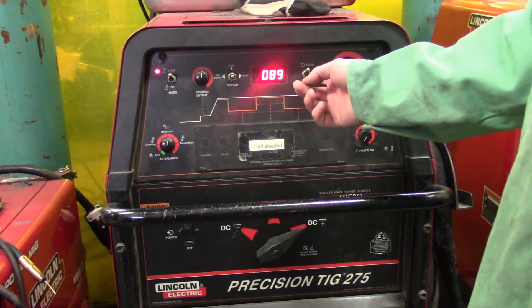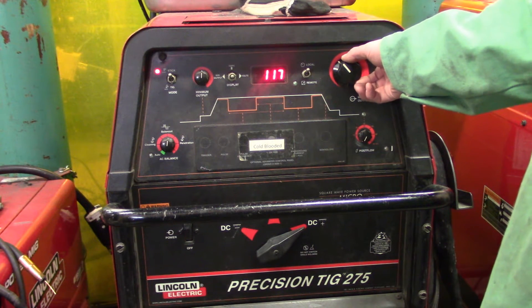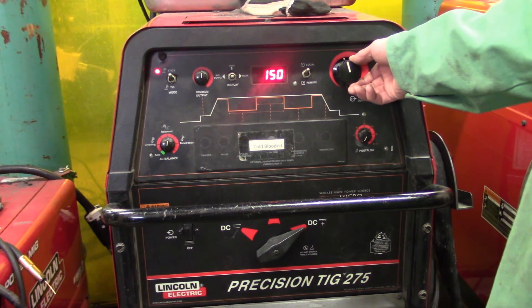Then make your adjustment for your amperage. We're doing 5/32" diameter 7018 rod, so set it around 150 amps.